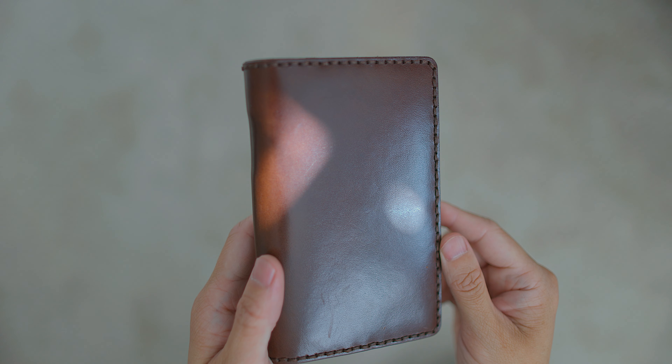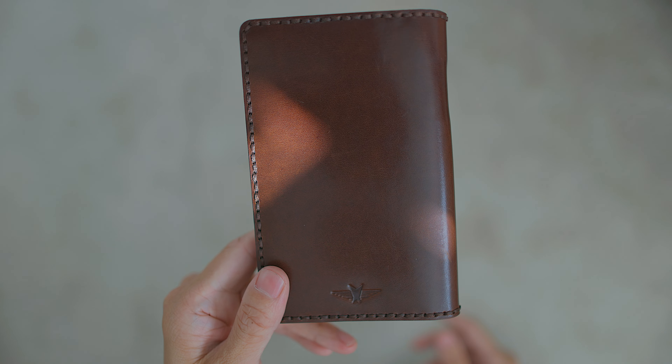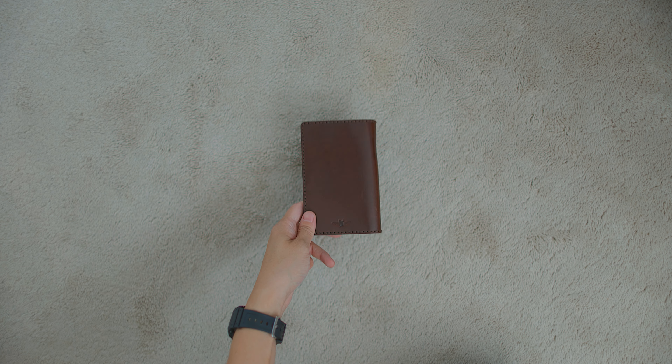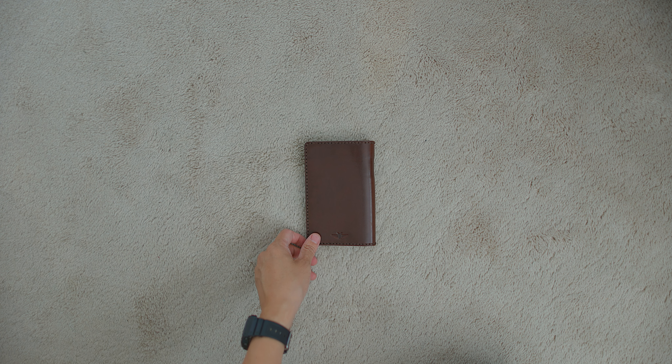I love this thing. I'm probably going to put some leather balm on it just to kind of touch it up a little bit — it's been beat up. I keep it in my backpack. So enjoy.